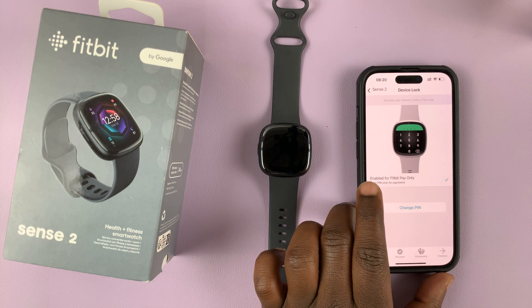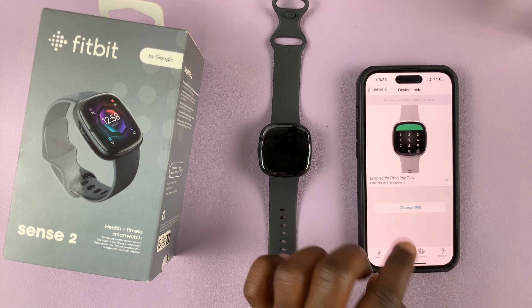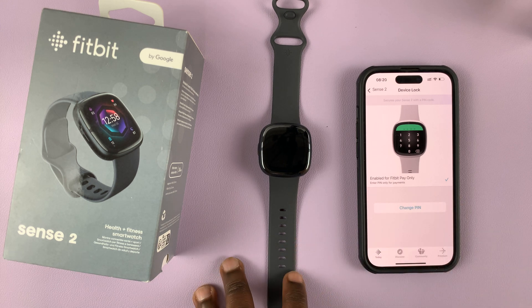The PIN code has been set and enabled for Fitbit Pay only. So you're going to be using this for Fitbit Pay — in case you want to pay for something at the store, you can use that PIN to authorize transactions and things like that.